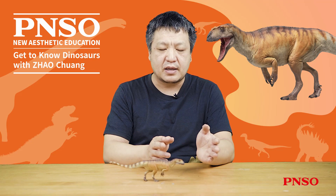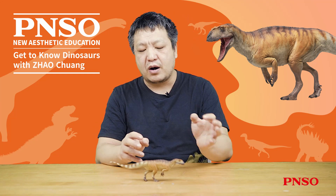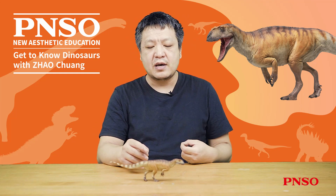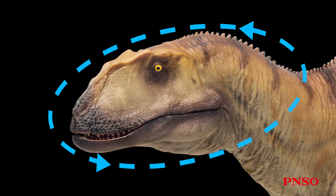Its neck looked slightly longer than its head, so this dinosaur's head was more flexible. According to the restoration, you can see that its head is thicker and square, with an arc on the top, and the entire head is like a semicircle, which is quite special among dinosaurs. Its skull is not as elongated as that of many dinosaurs, and looks more stocky.